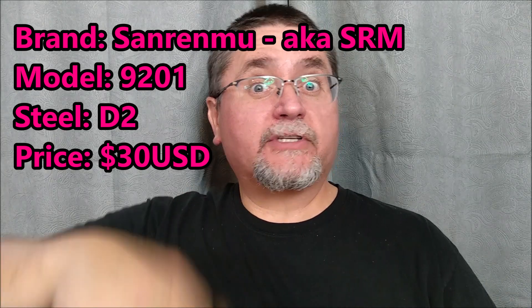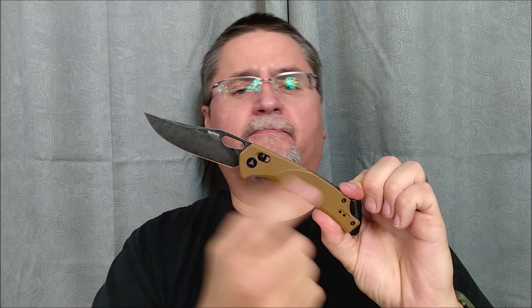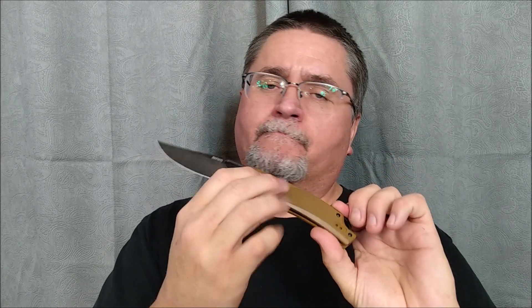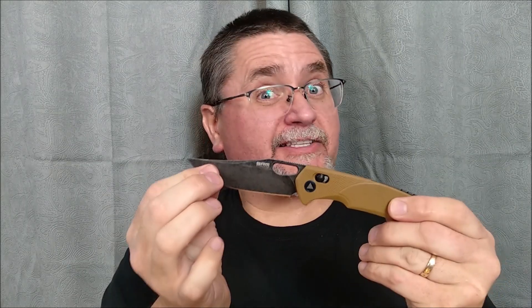We've got D2 steel, we've got the G10 handle scales. It comes in this baby poop brown with stonewash — I actually like this color quite a lot — or you can get it with black G10 and a satin finish.